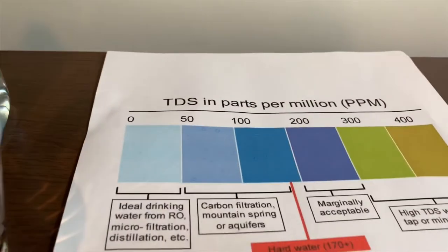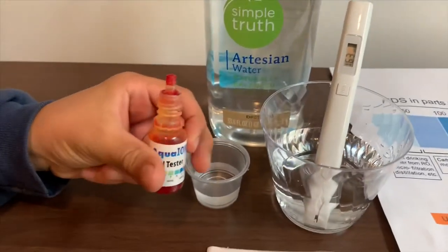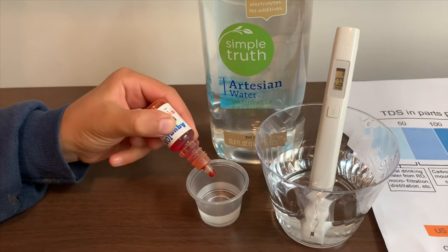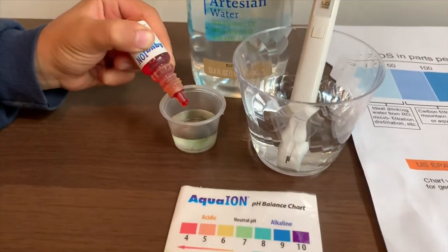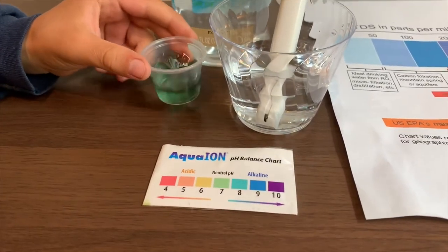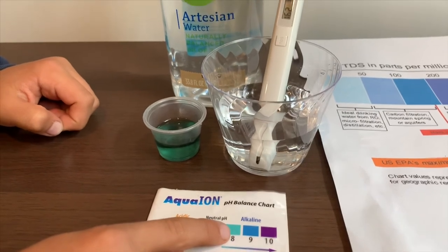Now let's test the pH level. If you want to buy this pH tester, check the link down below. Only do two drops. Let's stir it in a little for a better result. I give this an 8 — this is alkaline water.